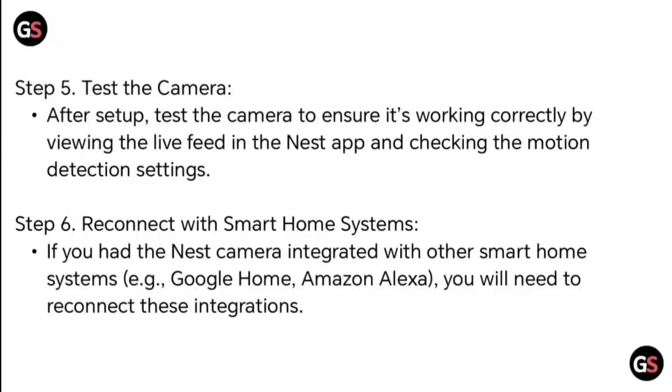Step 6: Reconnect with smart home systems. If you had the Nest camera integrated with other smart home systems, such as Google Home or Amazon Alexa, you will need to reconnect these integrations.